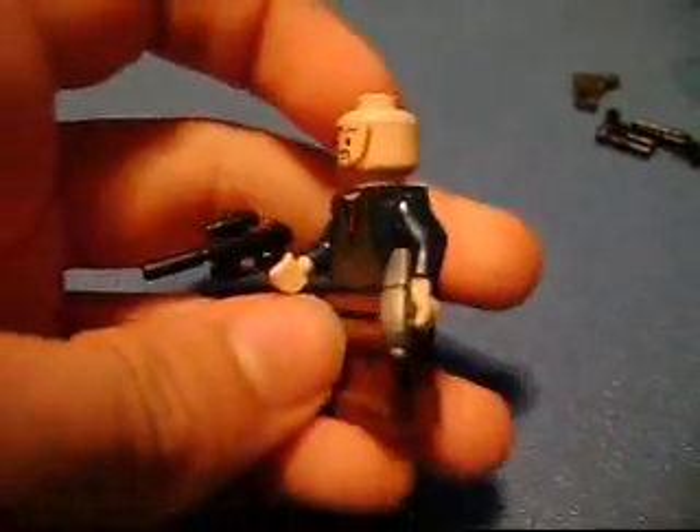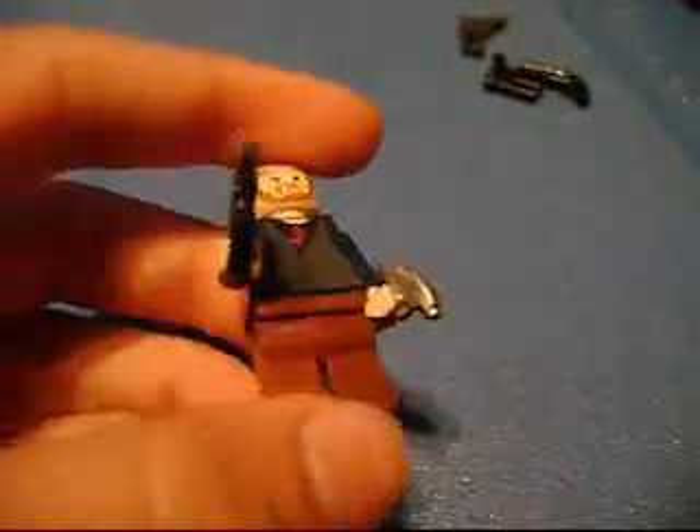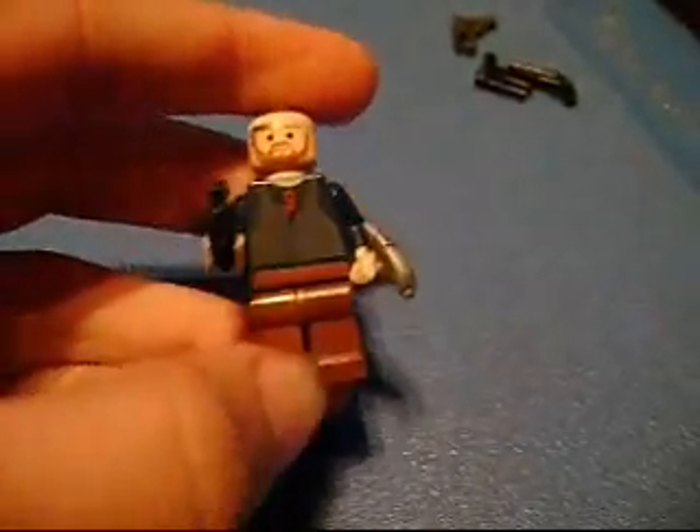Hello YouTube, this is Winelgopace and I am doing a review on Lego Burke Arms Handgun S2.